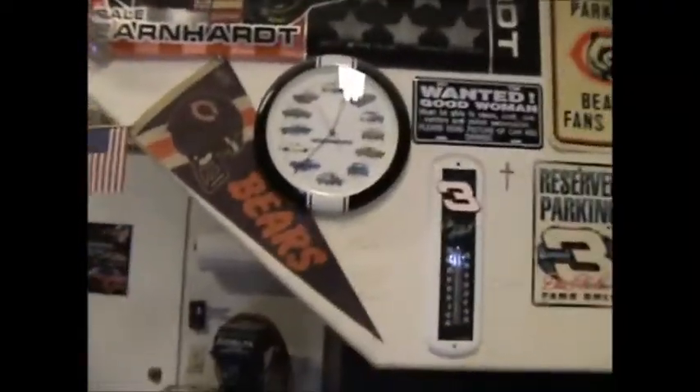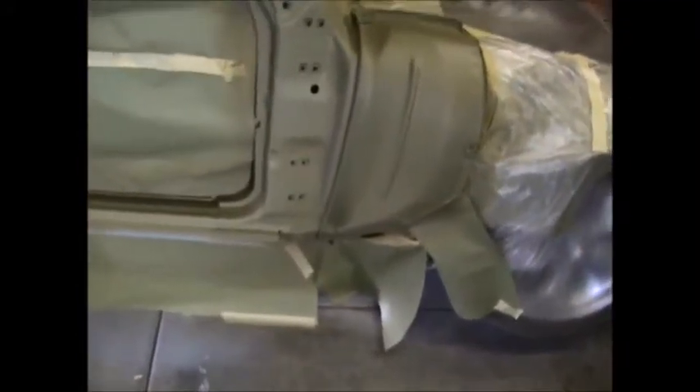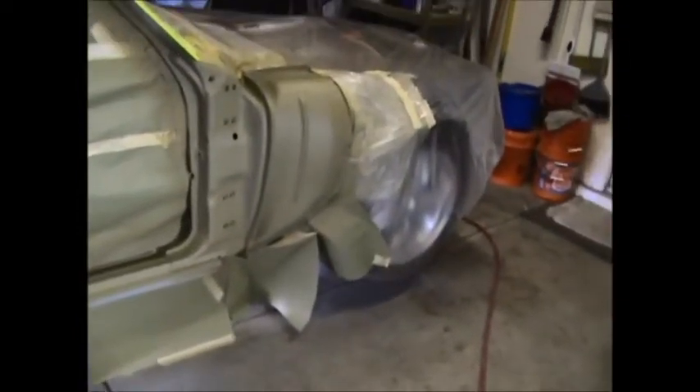Hey fellas, it's going on 1 o'clock. The etch is on — I mixed a little too much, so I went ahead and pretty much covered everything. It laid out real nice. We gotta wait 30 minutes, wipe her down, and hit her with some 2k.